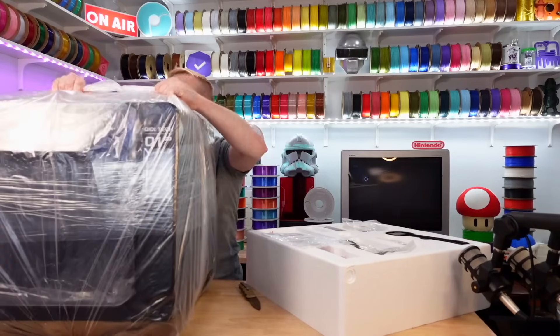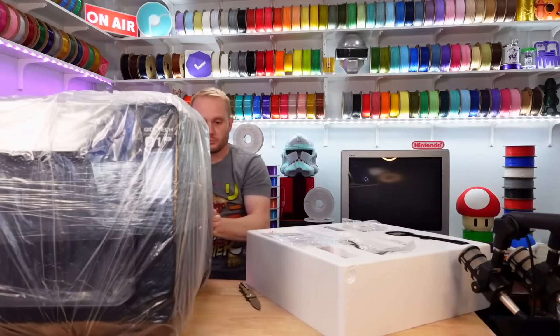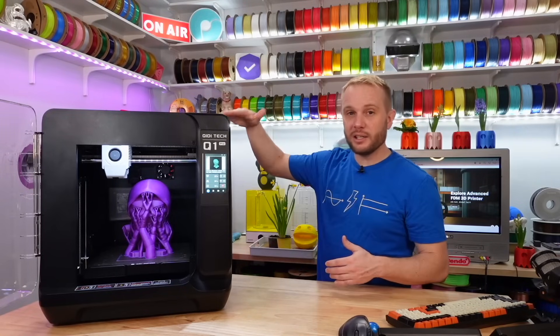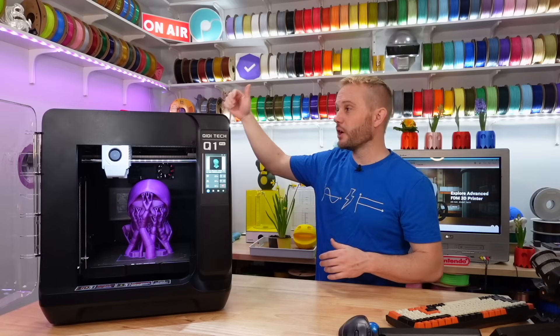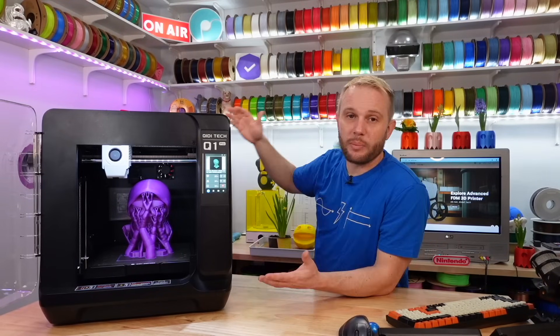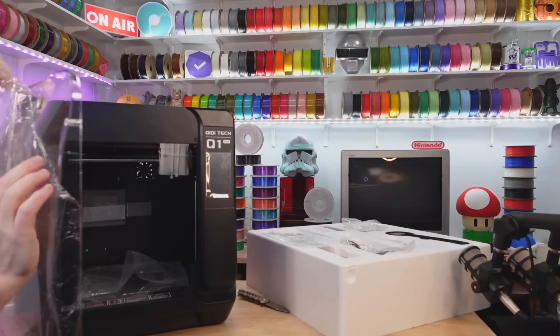Let's get the physical size of this machine out of the way. It's a mid-sized machine, but it is in a large enclosure. It's about 18 inches deep, about 18 inches wide, and 19 inches tall here on the bench. With the spool loaded on the spool holder on the far side, it's about 27 inches wide, so it does take up a little bit of room.